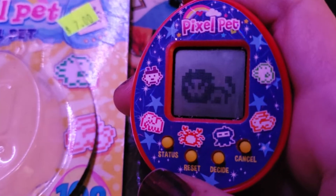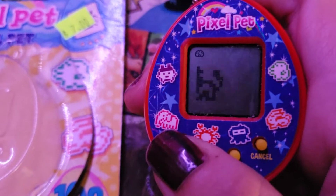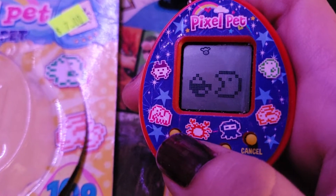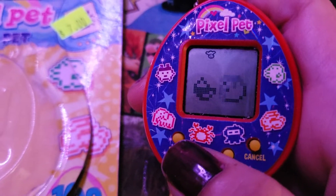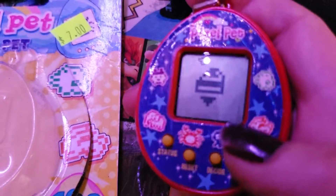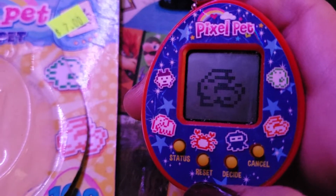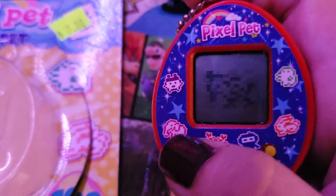Now this was something that really messed me up. Alright, my guy needs something to eat — let's start there. Give him a snack. Now let's hit cancel. You see the problem here? It just totally reset the whole Tamagotchi on me. Or, well, the Pixel Pet.